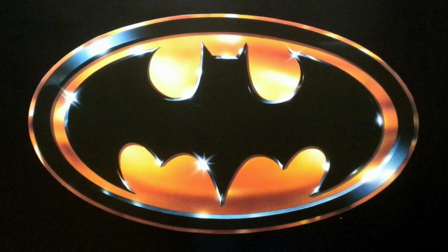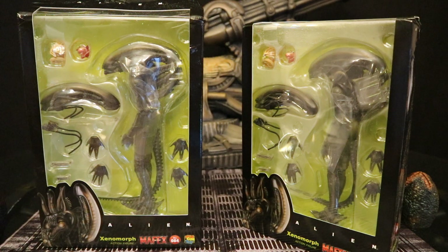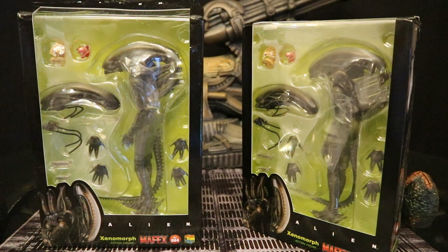I can't wait to show you my toys. Hey everyone, this is Dee Hunter bringing you another action figure review. Today we're going to look at the Mafex Alien Big Chap Xenomorph figure.